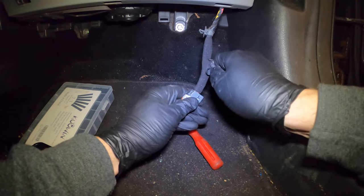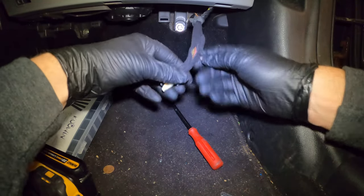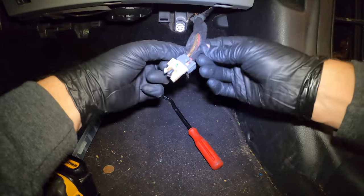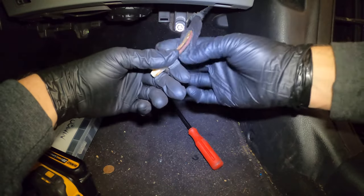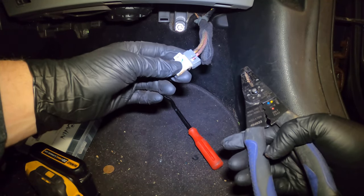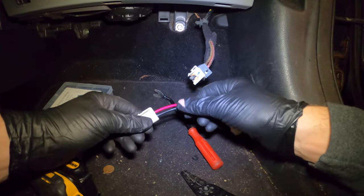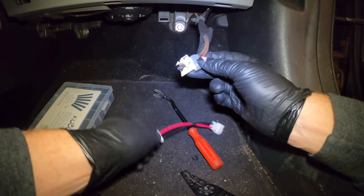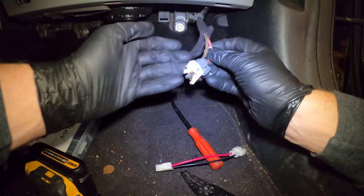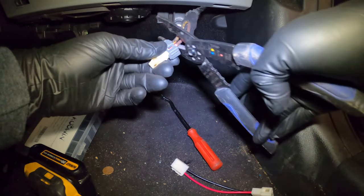Let's get some of this carpet fabric up and out of the way — it's got adhesive on the back of it. Before we go any further, I'm going to determine which ones are which. I can see if I line these two up they're different, so I'm going to determine which one's the hot and which one's the control. I'm not a wiring guy — you would assume red's hot, but you just don't know.